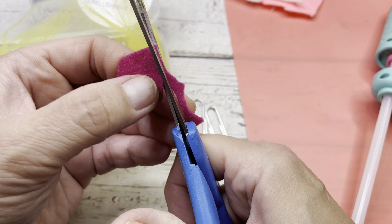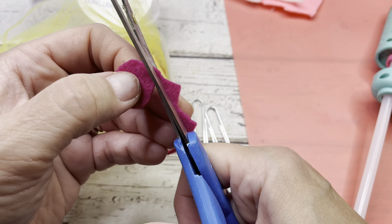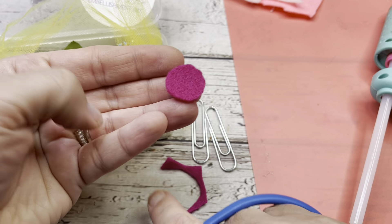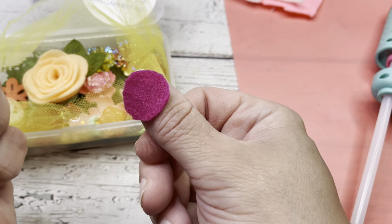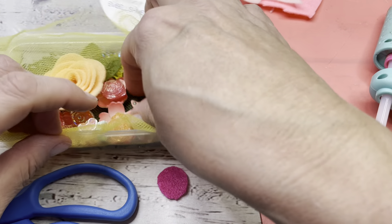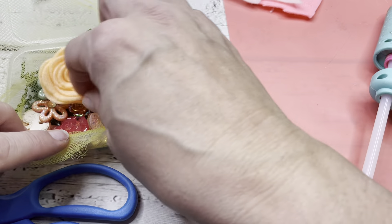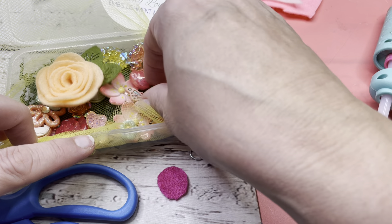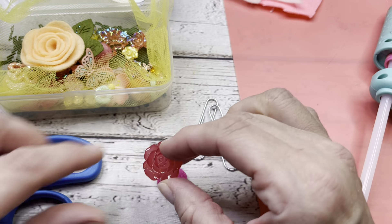We're just going to cut that circle and work our way around until it's a small size. We don't want anything too large. That's about the size of the piece of felt I would recommend in relation to your thumbnail — just slightly bigger maybe than your thumbnail. And then we're just going to pick a beautiful flower or butterfly or something out of here. Because the nice thing about these embellishment mixes, most of them already are flat on the back, so you can use them very easily.